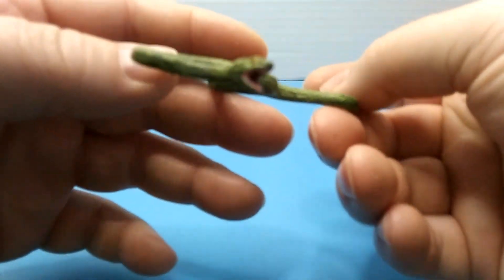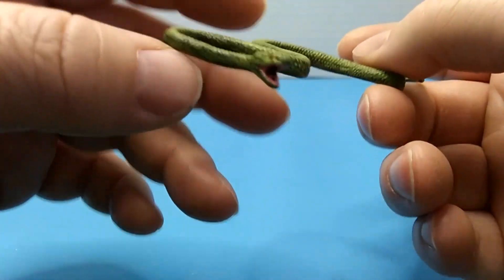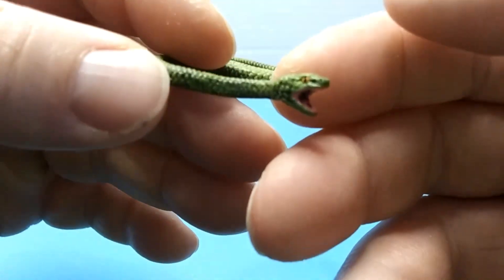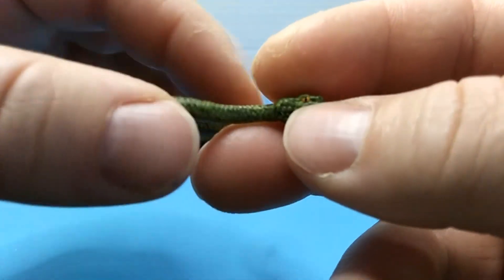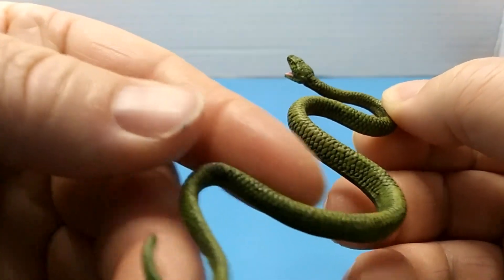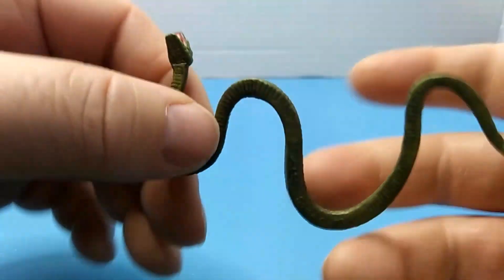I'm sorry everyone, I lost the footage to this - I was adding a black wash, but I also went and did the eyes and mouth. And as you can see right there, I got the teeth. Give y'all a little bit of a closer look on it.